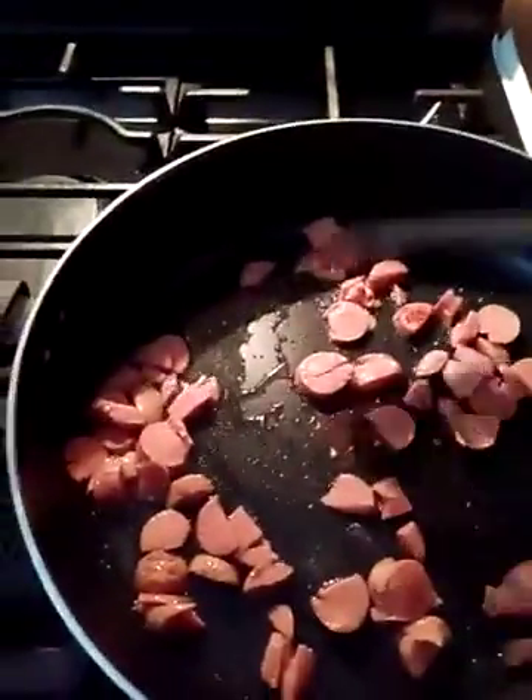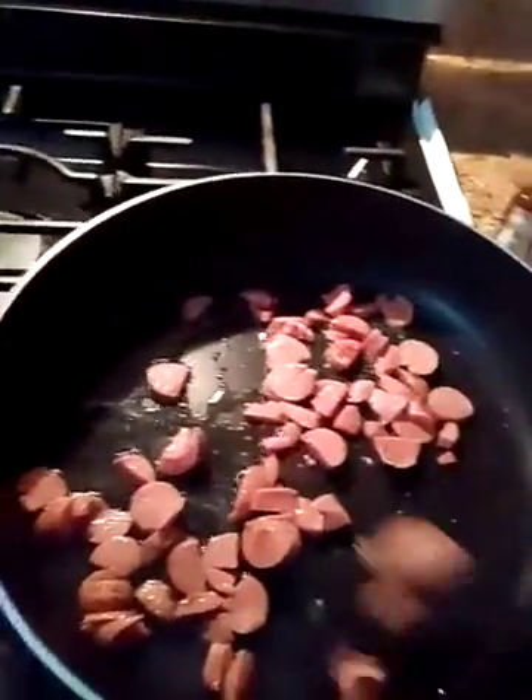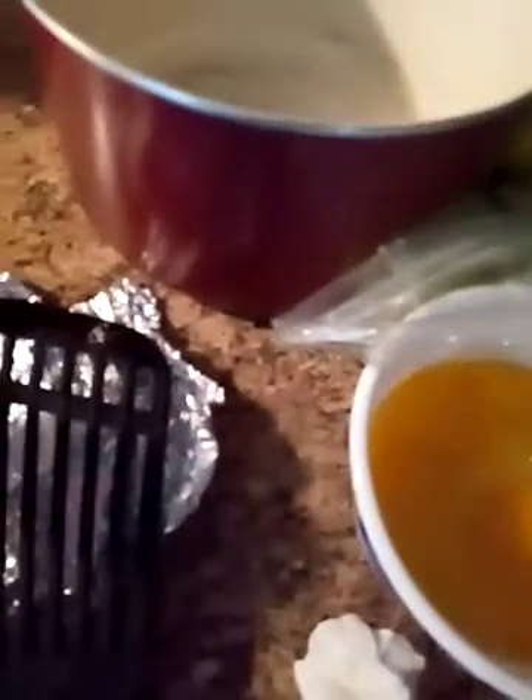So you cut up your hot dogs and fry them a little bit. Again, you can use any hot dogs you want, and you could add chilies and tomatoes and jalapeños. We're going to scramble our eggs today. In my eggs I just put some pepper. But if you don't like scrambled eggs, go ahead and prepare your eggs the way you want and just add the hot dogs to it.